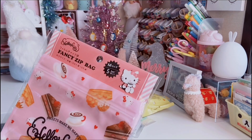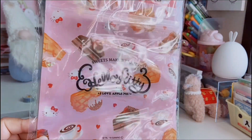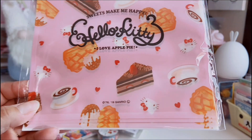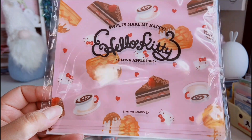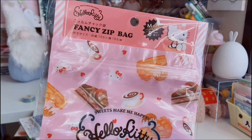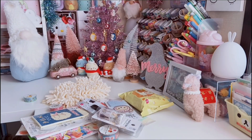I also found these Sanrio Hello Kitty zip bags. They're a really good size — pink with Hello Kitty surrounded by delicious-looking desserts. There's like a cappuccino, a chocolate cake with strawberries — it looks so delicious. It's a zip-top bag and you get five of them.